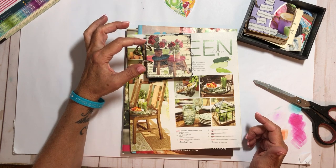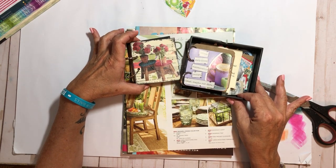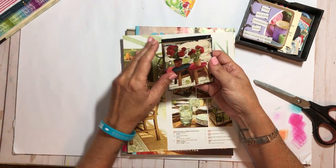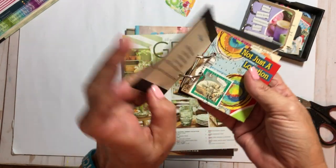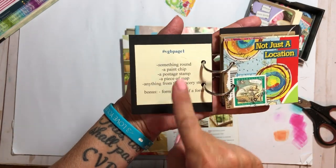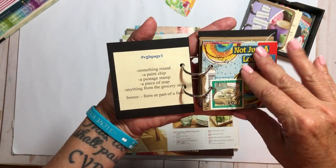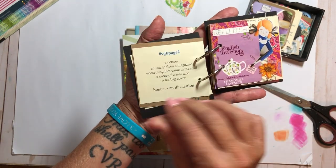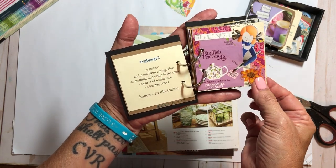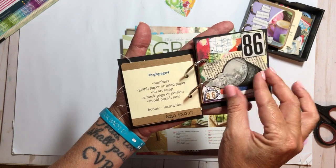I was looking through a drawer and I found this — can you believe it? I don't know if you're watching, Nicole, but I found this. I had done it back in 2017. I had joined a group on Facebook, I believe it was called Glue Book Pages — I'll try to find it and leave the link. They had this challenge thing, and I started doing it. I only got about five in, but it was super fun. These cards are about three by three, and I put the directions on the left and what I did on the right. This is probably my favorite one — I just love it.